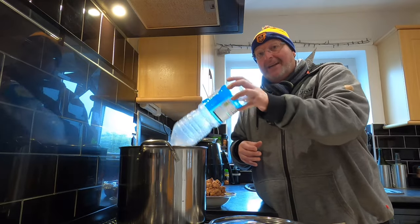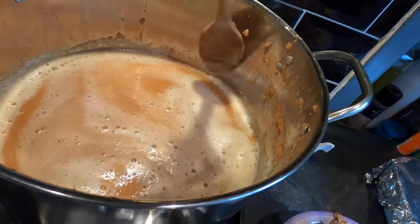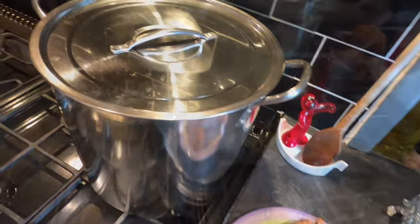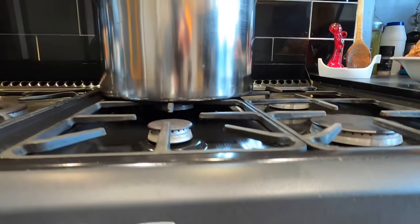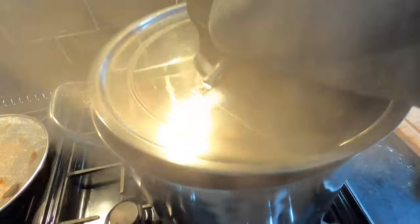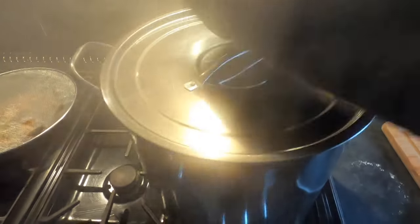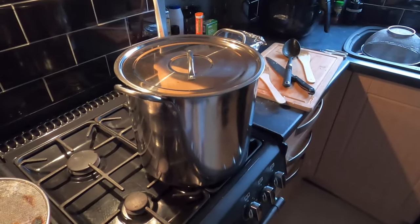I'm hoping I get a gallon out of this for a demijohn ferment — that's not looking too bad. I'll put the gas on low and I want this to come to a gentle simmer, no rushing it. After about five minutes at a simmer I'll turn it off and leave it to cool down for a good hour before the next step.